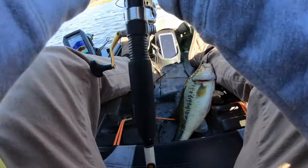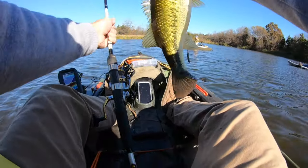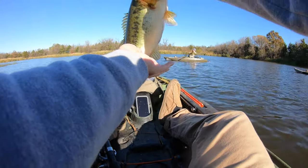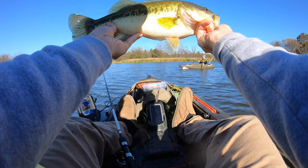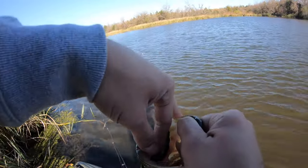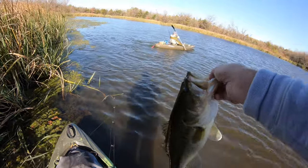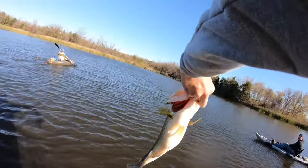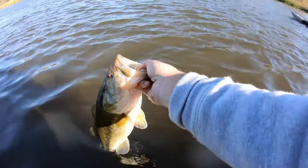Guys, I just smacked this one on the drop shot — take a look at that! That is a healthy fish. I don't think he's ever seen a hook. Just felt the line start moving and sure enough. When in doubt, drop shot it out! That healthy, healthy fish — it's gotta be like two and a half, maybe three pounds. Pretty much blends in with that water, man.